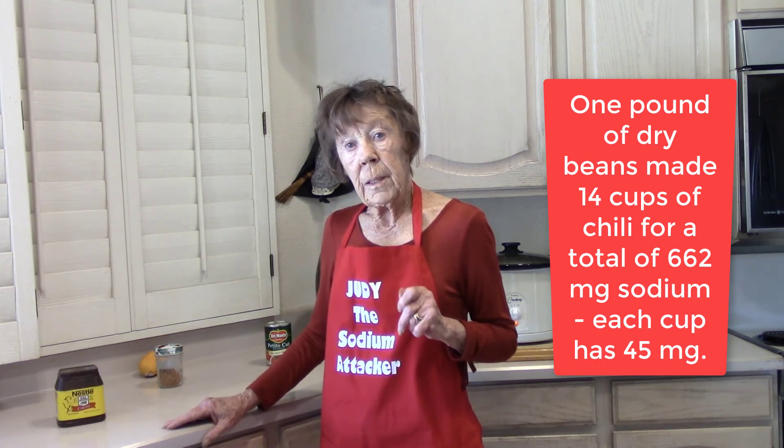My dinner is done — I added the cocoa. When you make chili, make a little bit extra so that you get some of those nice packages in your freezer. Take those out and you've got a prepared dinner.